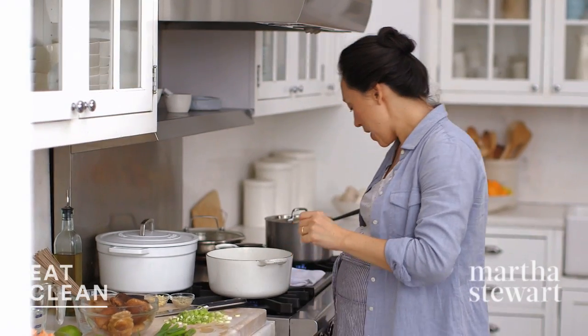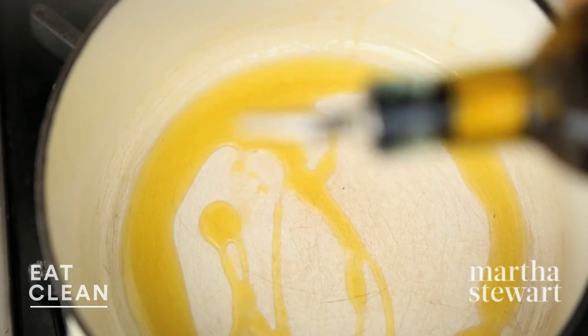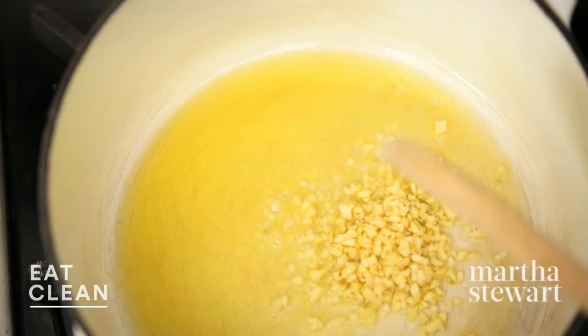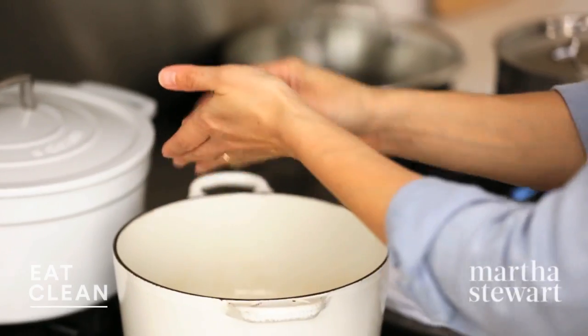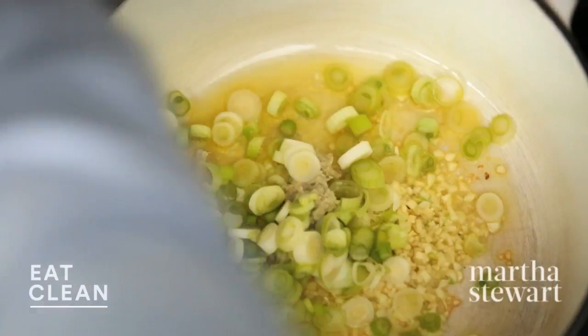I'm gonna heat my pan to medium high and add two tablespoons of olive oil. My favorite flavor profile: GGS — garlic, scallions, and ginger. So we're gonna add three cloves of garlic, about a tablespoon of minced ginger — already smelling amazing — and then the whites of four scallions. We're gonna save the green part for garnish. Season with a little salt.